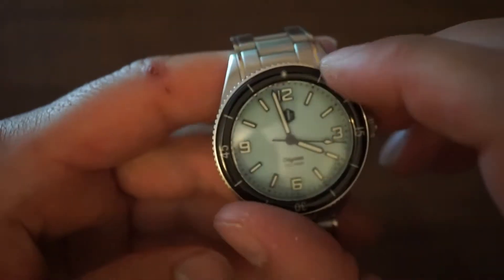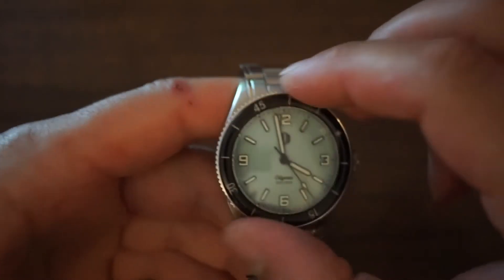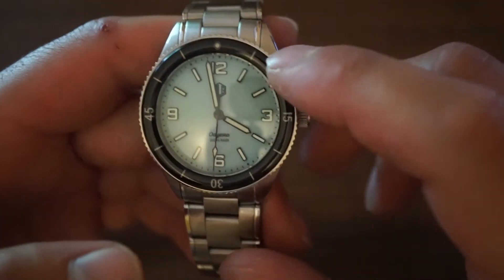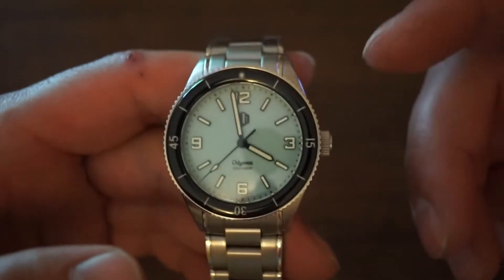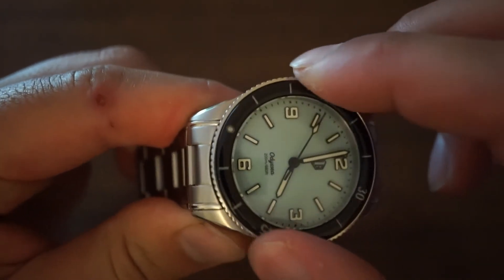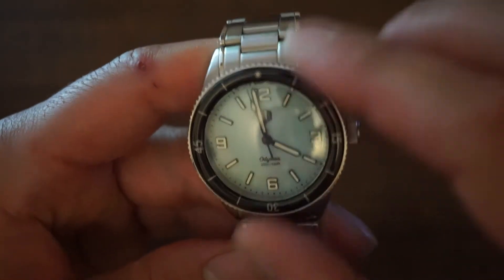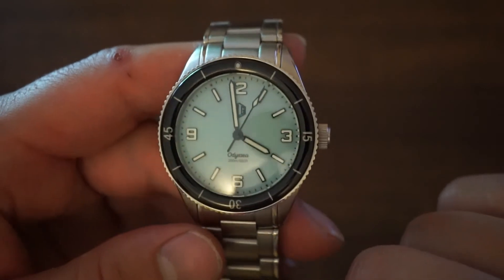In terms of the bezel, we have a 120-click bezel, which is better than a standard 60-click bezel — it makes it more accurate for timing. This is one of the best features of the watch. There is minimal back-play on this bezel, so whether you're using it for diving or everyday timing like cooking, this bezel won't let you down. The pip barely budges a millimeter — it is probably the best bezel in my collection when it comes to back-play.